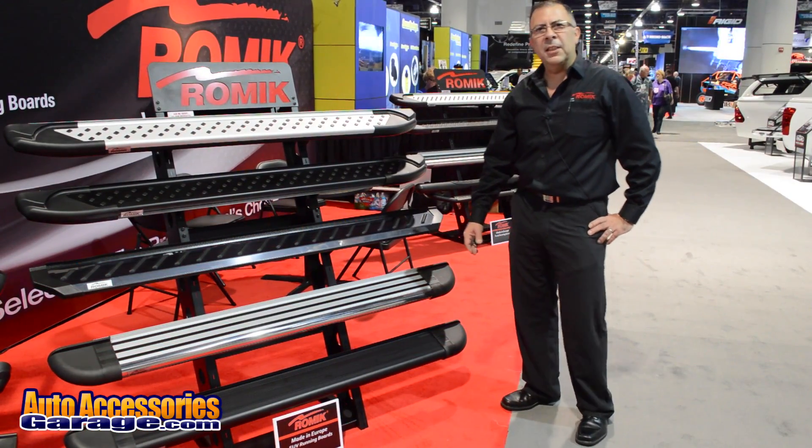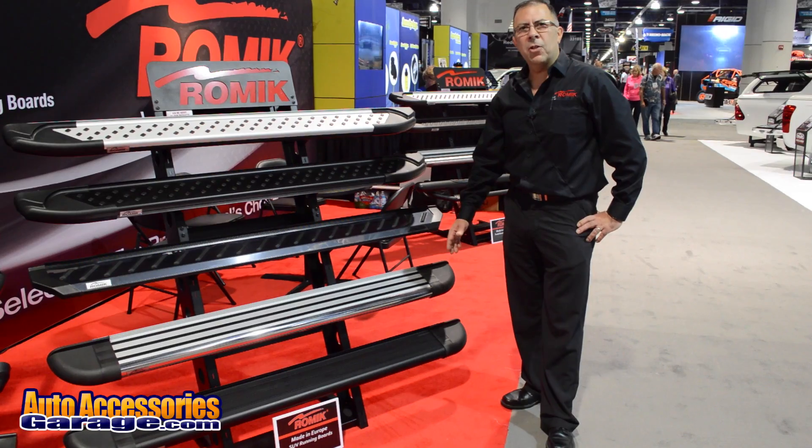Replaceable end caps and also six inches width. RV2 is a really strong product that's available at AutoAccessoriesGarage.com.